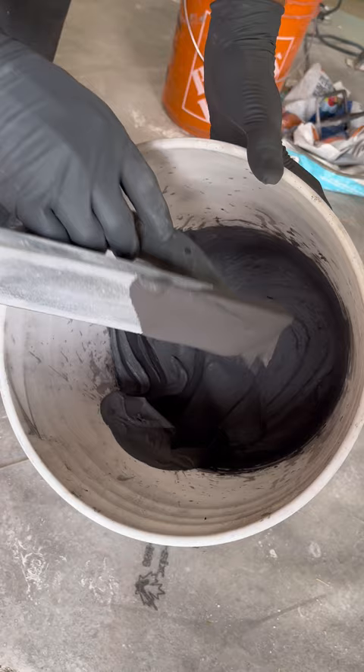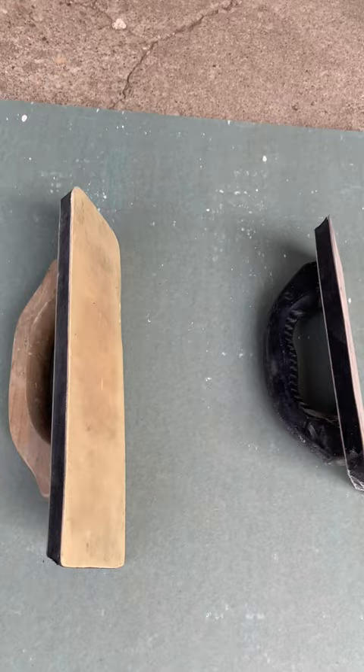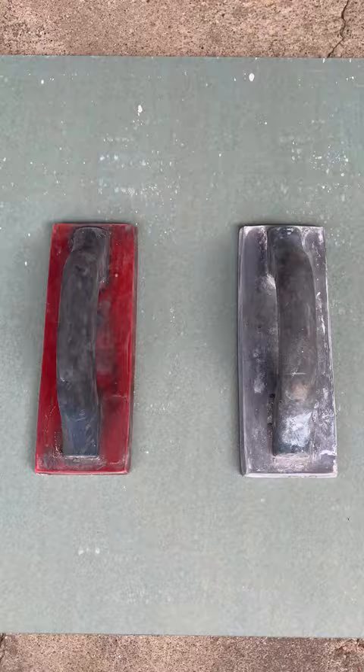I've seen a lot of videos where people use a foam type of grout float, and I know it's probably because it's the most easily accessible and sold in most of the big building stores, but I highly recommend using a urethane grout float like these ones. I'll leave a link in the description where you can find them.